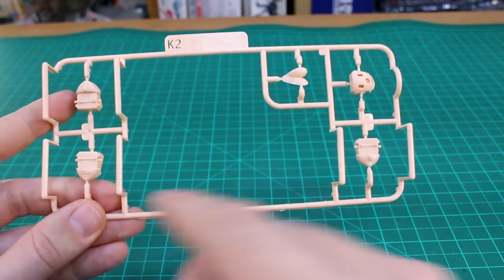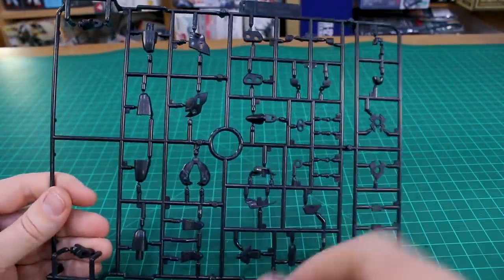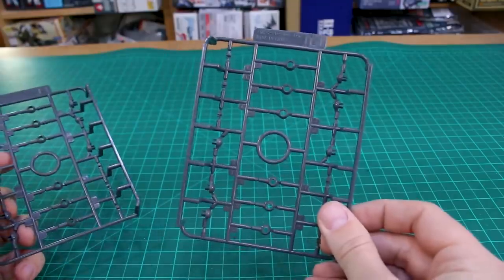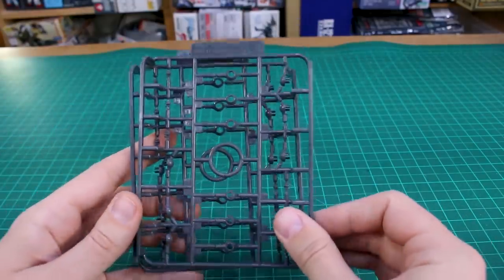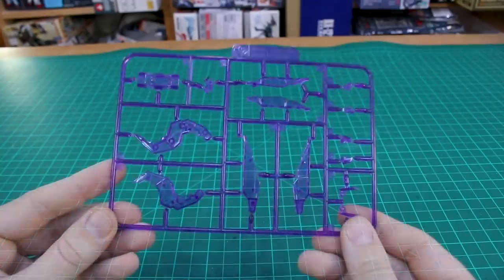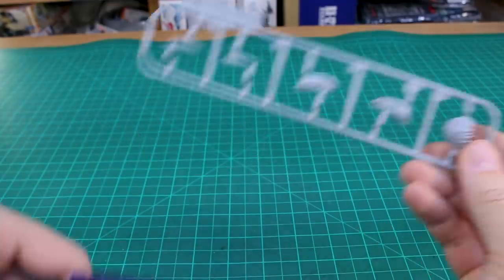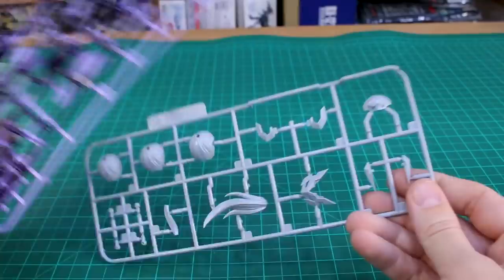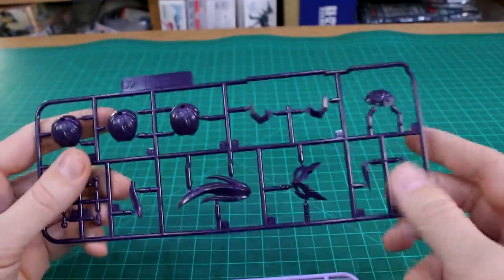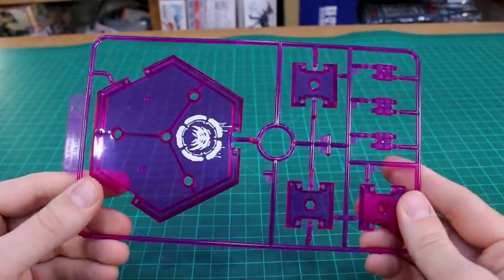Runner L is back to some black parts. We also have another Runner L which looks like a copy of a section of that runner, plus Runner L1 in gray for joint parts — two of those. Then Runner N1 in dark purple, two of those as well. Runner N2 is some more clear purple parts. Runner O1 has hair parts in gray, and Runner O2 comes in three different colors: gray (including the face mask part), a light lavender color, and dark purple — so you have a mix but there are some different hair options.